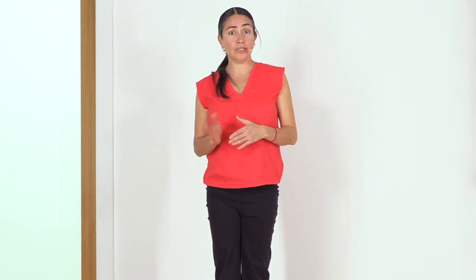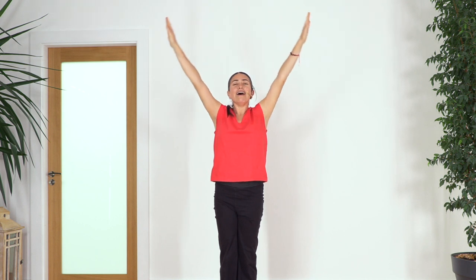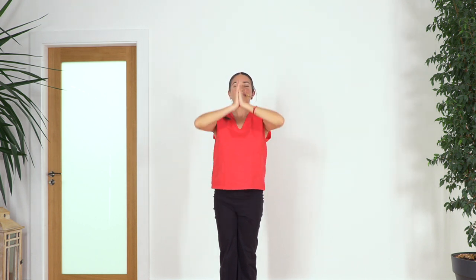Well done everybody — I know this routine was a little bit longer. If you want to repeat from the beginning, just click on the chapter and it will bring you straight to the beginning of the sequence. If it's time to say goodbye: move your hands into prayer position, inhale arms up, exhale, one more inhale and exhale, hands back to prayer position. I wish you the best — thank you for joining us. You can find us on Instagram as Sacred Body Studio. Remember to subscribe, activate the bell for notifications when we release a new video, like, share, comment — see you soon!